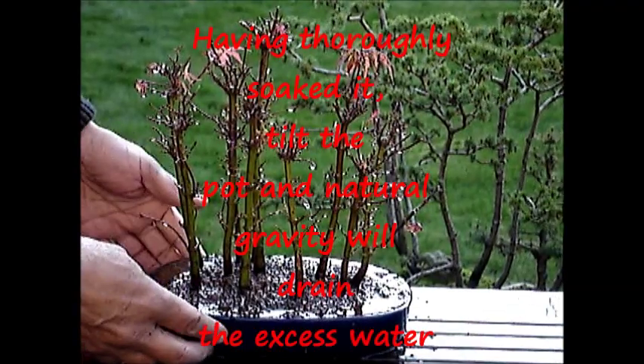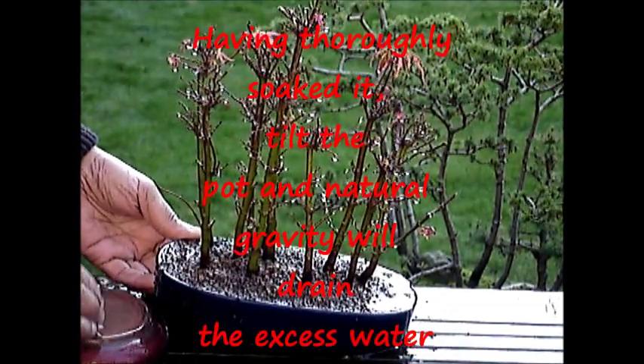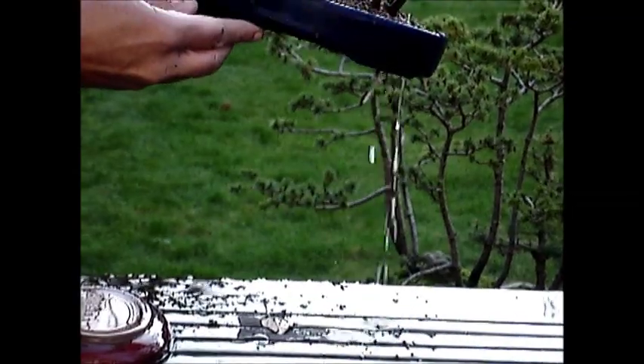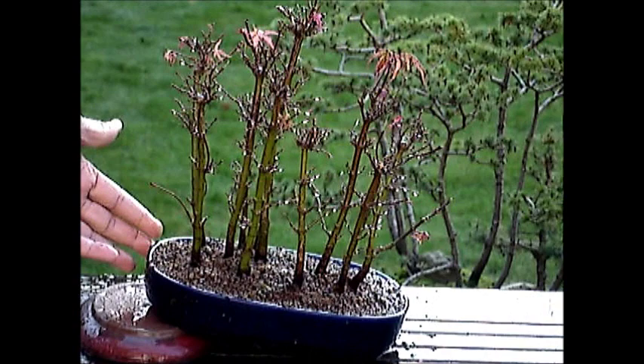I am then going to place it on the top. At this point you will see all the excess water drains out. That should take care of that.